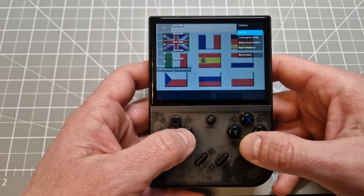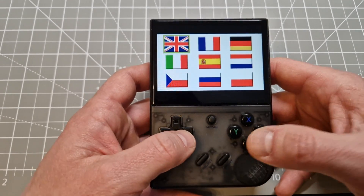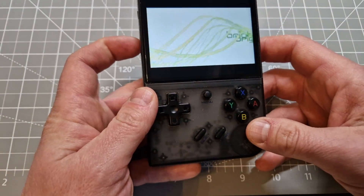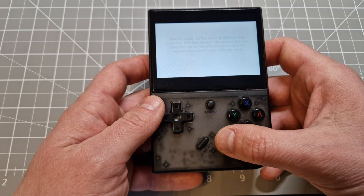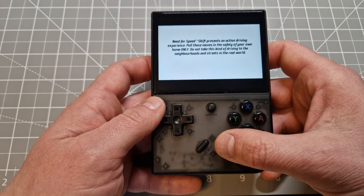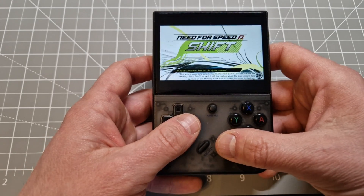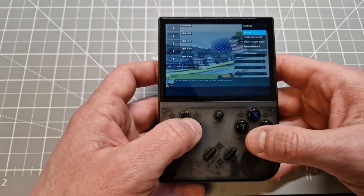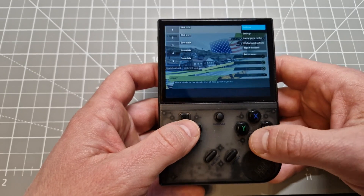It jumped to PSP — all fine. Let's see if this game is working or not. Let me put FPS on to see how it is working. FPS counter — very tiny.